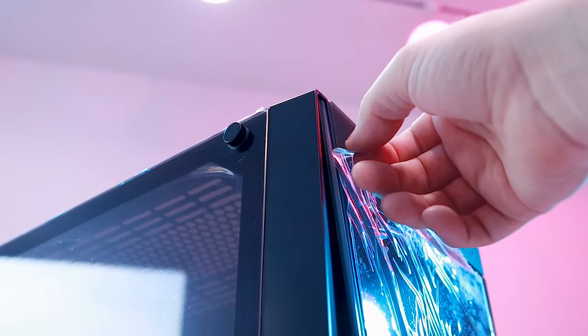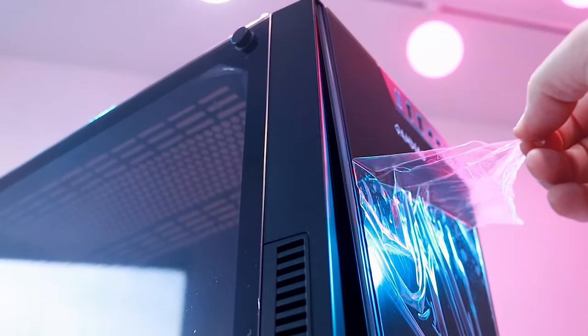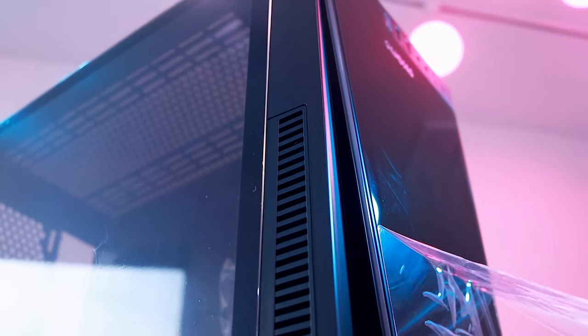The Gamedius Argus M1 is an RGB-infused tempered glass mid-tower that retails for about $80. I realize that description matches most PC cases in 2020, but I'm going to tell you why you should care about this one in particular. And if you're interested in picking one up by the end of this review, or purchasing anything else we mentioned in this review, please use our affiliate links to do so.